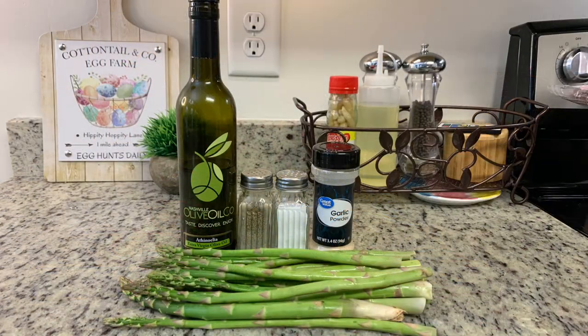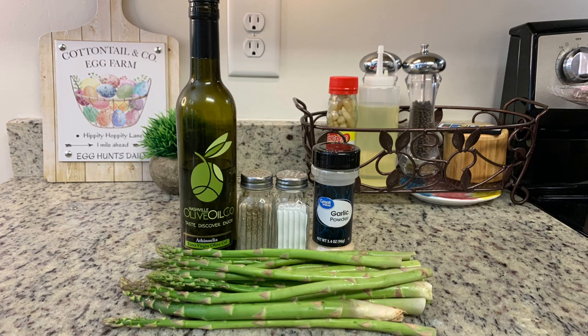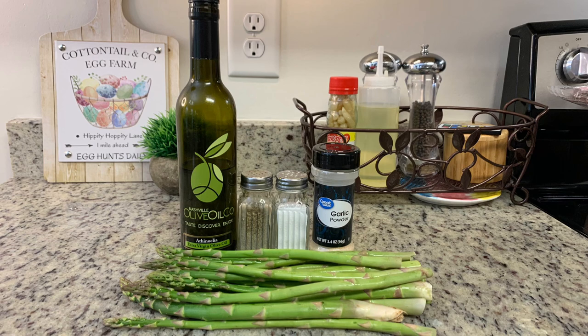Next for the vegetables. I like to use asparagus because it's in season in springtime, but you could use whatever vegetables you and your family like — whatever's on sale. You could also do an assortment: carrots, green beans, Brussels sprouts, broccoli, whatever you like. I'm going to keep the asparagus really simple and just toss it with some olive oil, salt, pepper, and garlic powder.